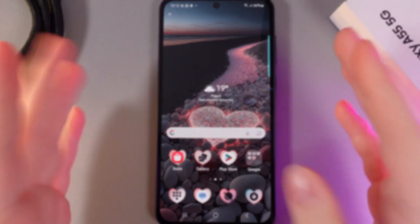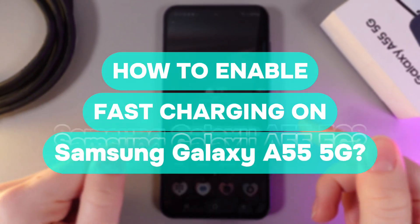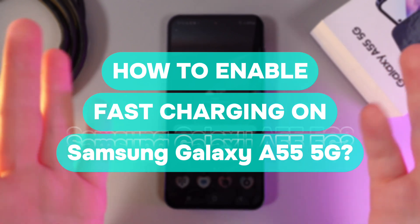Hi there! In today's video I'll show you how to enable fast charging on your Samsung Galaxy A55. Let's get started!